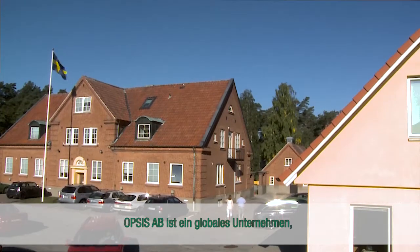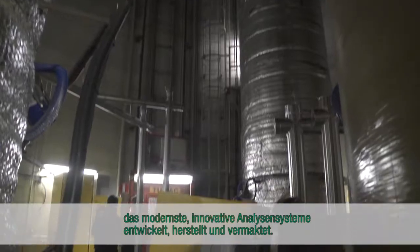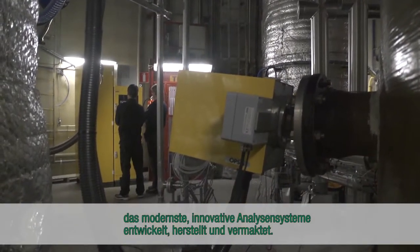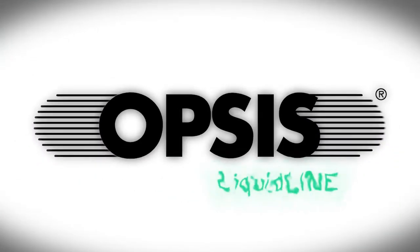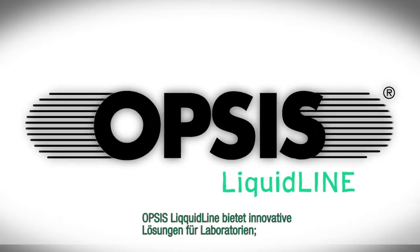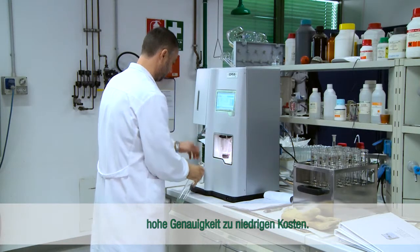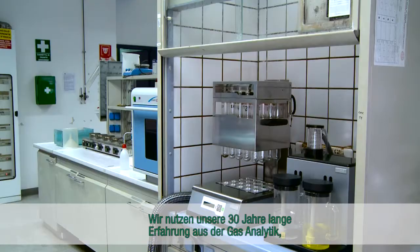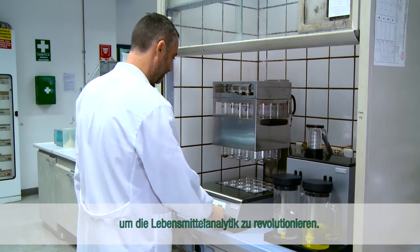Opsys is a global company that develops, manufactures and markets state-of-the-art innovative analysis systems. Opsys LiquidLine brings innovative solutions for laboratories, offering high precision at low cost. Opsys uses 30 years of experience in gas analysis to revolutionise food analysis.